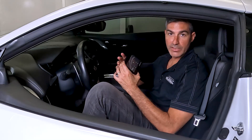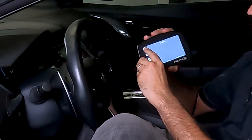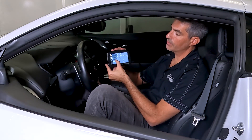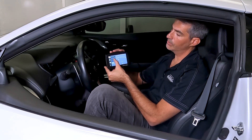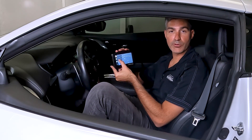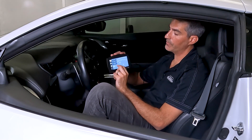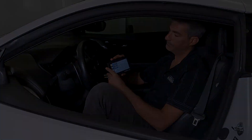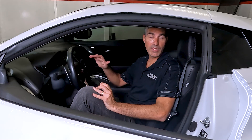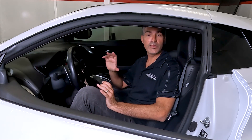Tap the screen to return to the main menu, then tap the K-Tuner logo, then tap Flash. You're going to see that your options include Factory and one of the calibrations or maps that you have uploaded. Go ahead and tap the calibration or map that you would like to upload. The flash process takes about five minutes, and during this time the indicators on your dash will stay on.